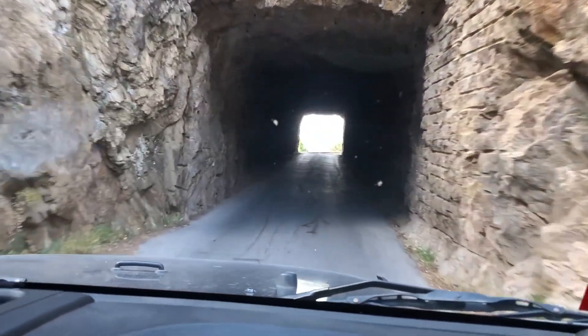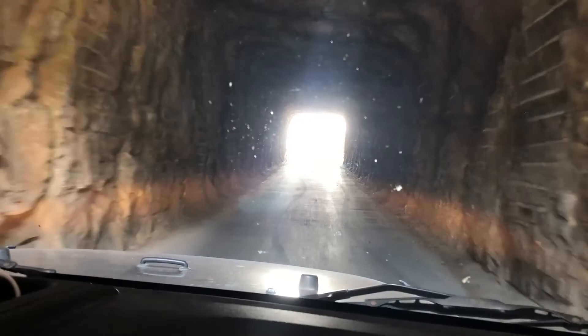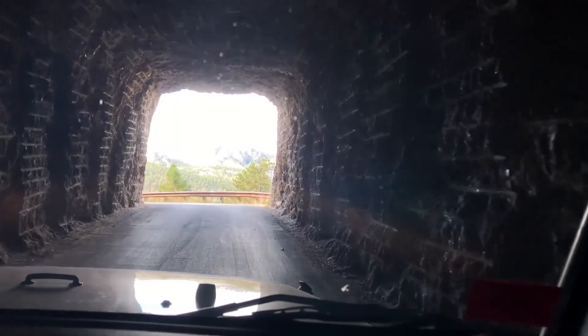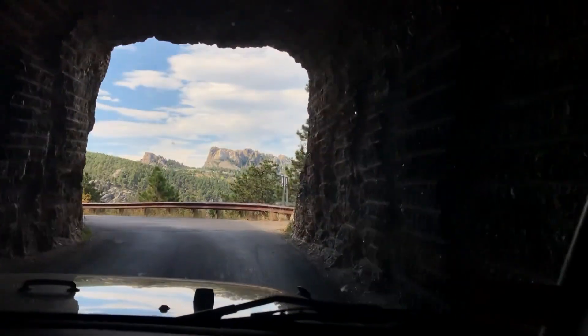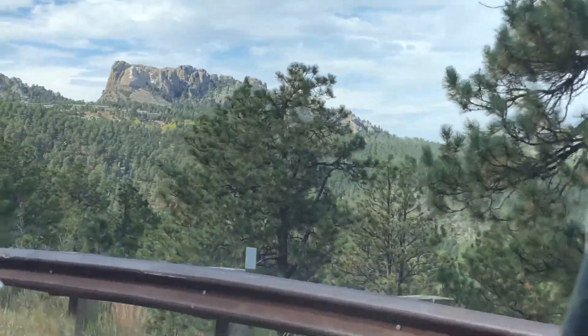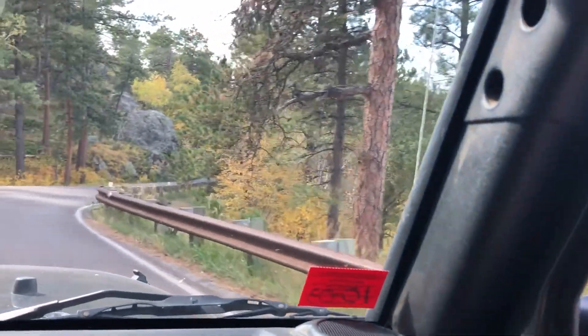And then as you come through the tunnel, you can see Mount Rushmore — except it's too bright, it's not picking it up. There it is — Mount Rushmore, right there, framed in the tunnel. That's really cool. The camera didn't do it justice.